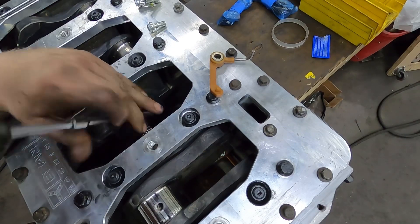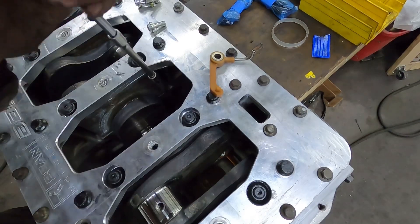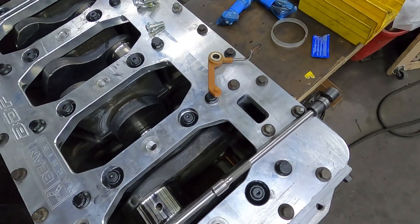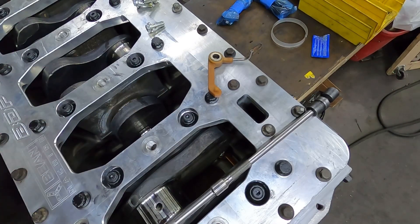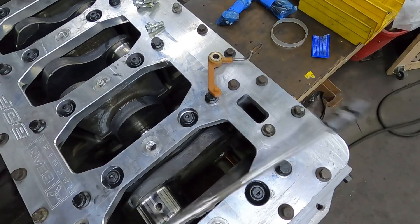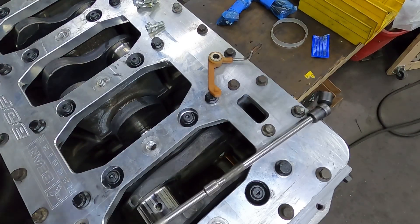I did want to mention — a few people asked about the sanding block. I'm going to change up the design a little bit and build 10 of them to start. If any of you guys are interested in sanding blocks for doing decks and blocks, let me know in the comments, shoot me a message on Instagram or the Facebook page. When I have them ready for sale I'll do a video and post about it.